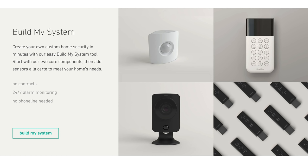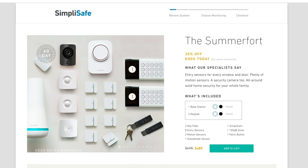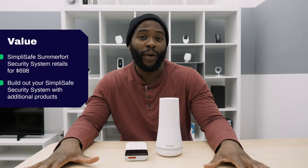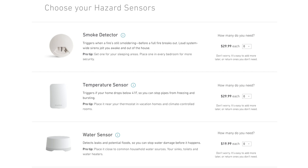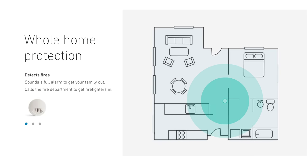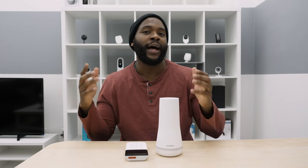SimpliSafe comes with a host of packages and they're always running deals. We ordered the Summerfort security system — it typically retails for $698, but we got it on sale for $498. You can also build out your system further with environmental protections including a CO2 sensor, temperature sensor, water sensor, and smoke detector. They'll give you a call if they think your water pipe is about to burst or your smoke or CO2 detector goes off.